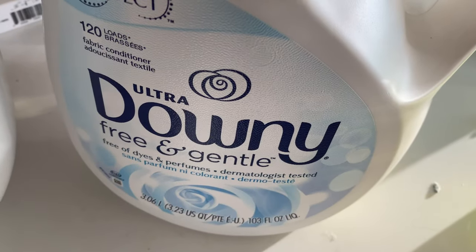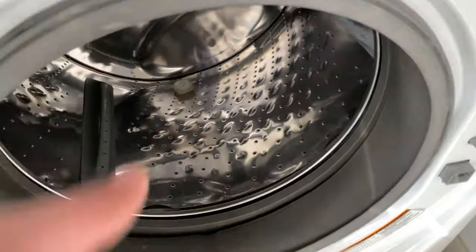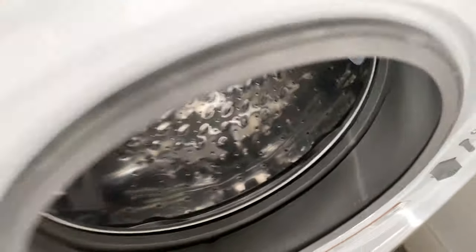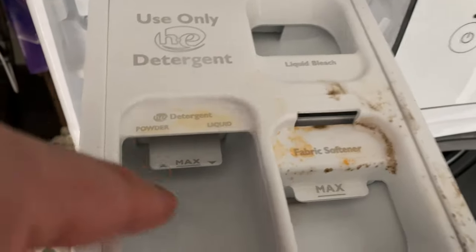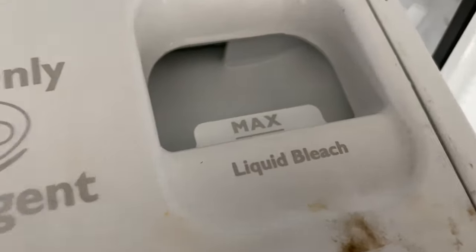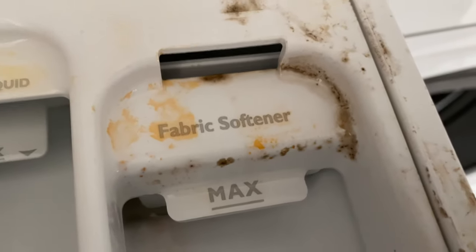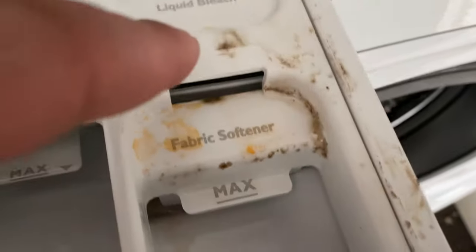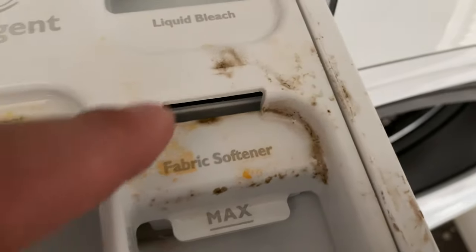Next, I'm going to add fabric softener. You always toss the pod into the drum — you never put the pod inside the detergent container. That container is only for powdered or liquid detergent. This section here is for liquid bleach if you're using it. I'm not using bleach; I'm using fabric softener.